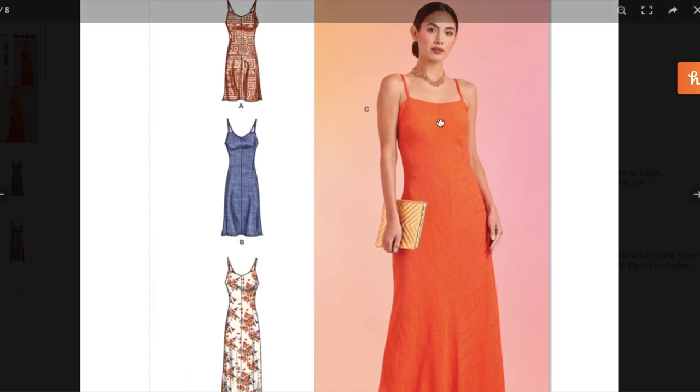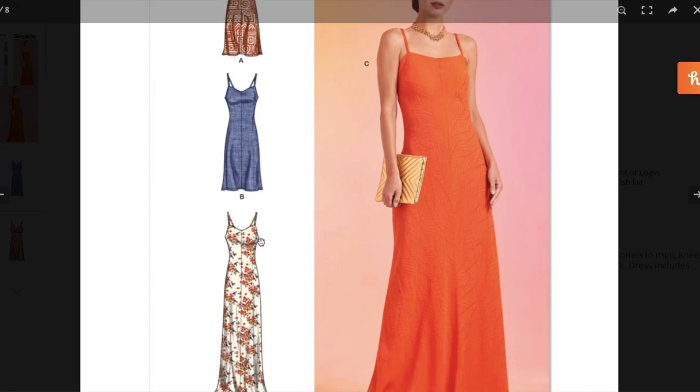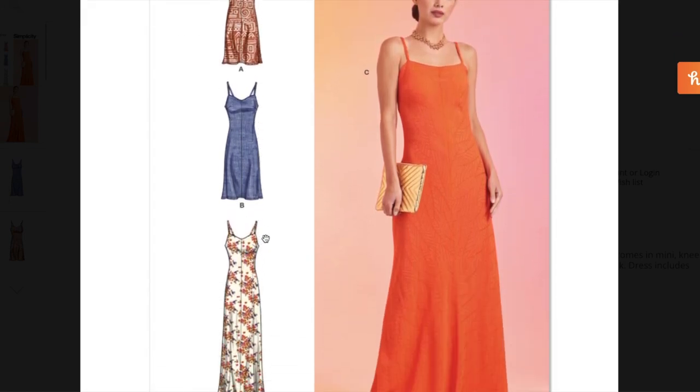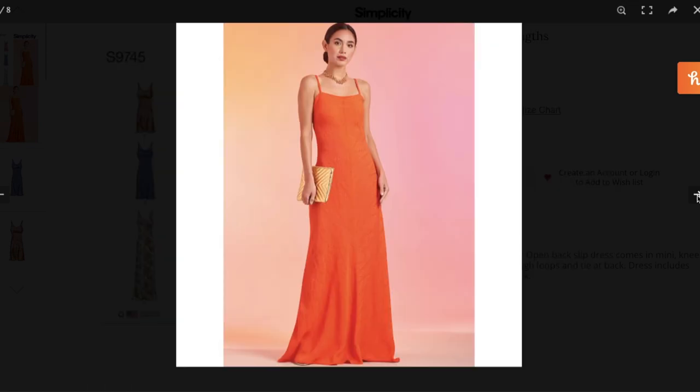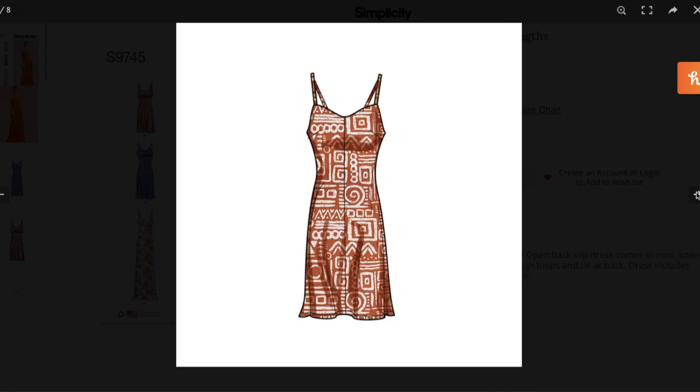It looks like a center front seam, a bit of a sweetheart neckline, spaghetti straps, and the three lengths they talk about. This orange color is everything to me right now — orange and purple, I'm just loving so much. We also have little bust darts here for those of you that are a little bit more chesty. It also allows for the dress to be cinched in at the waist a little more, even if you don't have a really full bust.